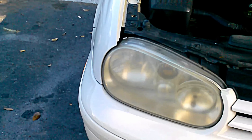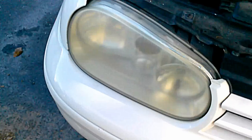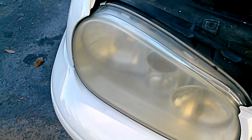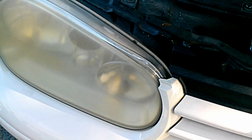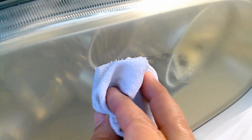First, you have to apply any kind of toothpaste that has whitening in it. Simply put it on a rag and wipe it on the headlight like this — just try to spread it all over.